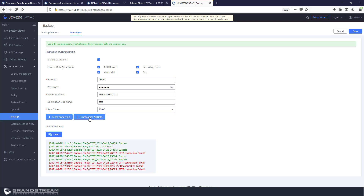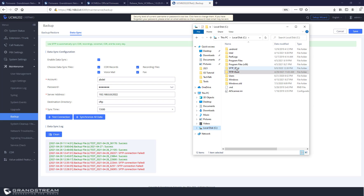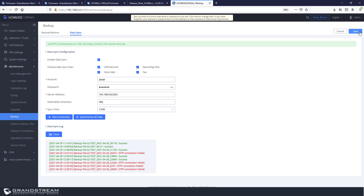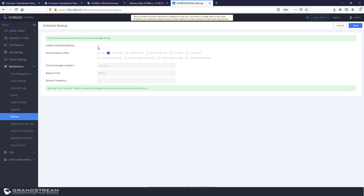You can test the connection to your SFTP server — mine shows 'Successful.' To do an immediate backup to your SFTP server, use the Synchronize All Data option. Then go to your SFTP server to verify the backup is in the configured directory; you can also see the date and that it is a test backup. Save and apply the changes.